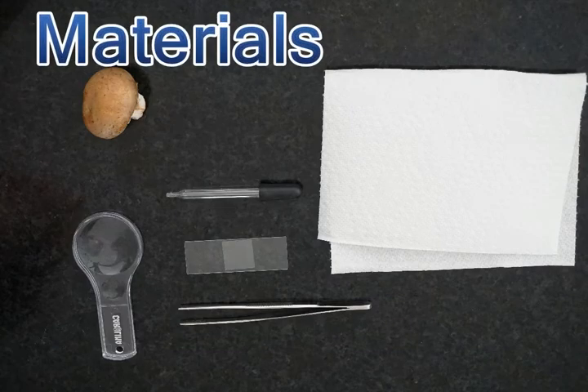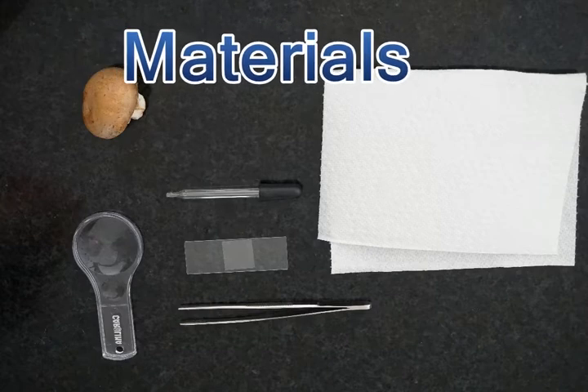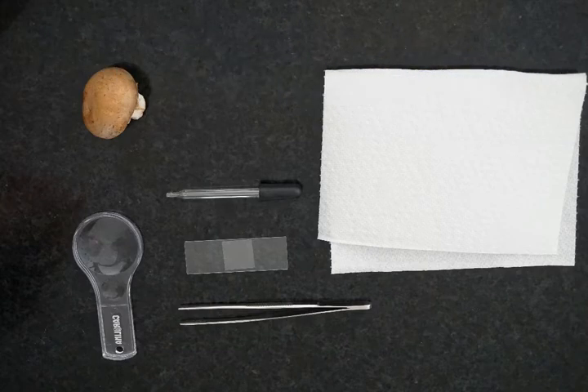The materials you'll need today are a mushroom, an eyedropper if you have one, a magnifying glass which is also optional, a paper towel, a glass slide with cover slip, and then either forceps from your dissection kit or a set of tweezers.